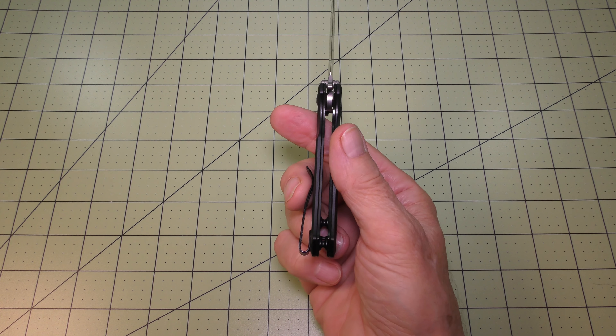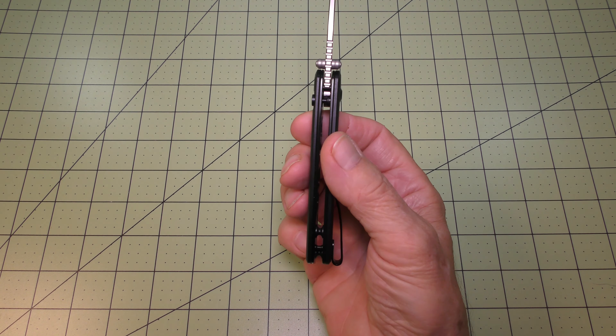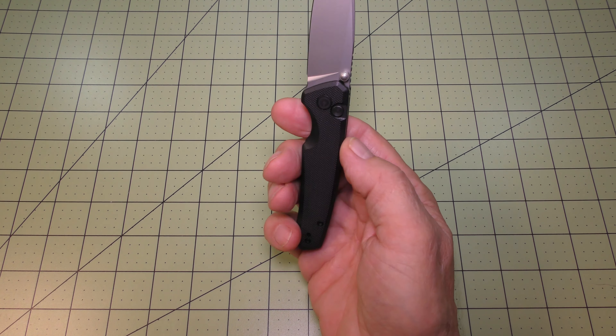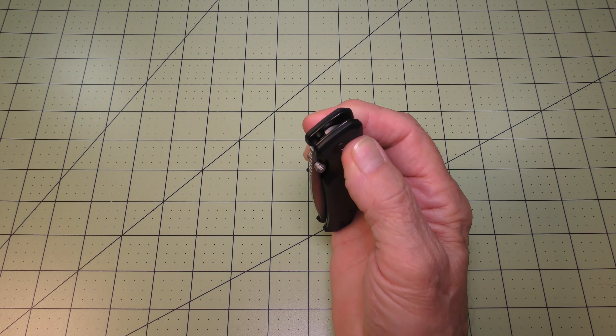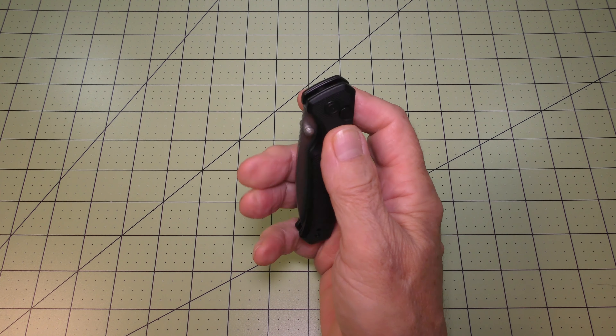You can also place the clip on the left-hand side. So with the dual ambidextrous thumb stud opening and the ability to change the carry clip from right to left, it would almost be fully ambidextrous — except for the button on the button lock, though a lefty might be able to figure that out with their index finger.